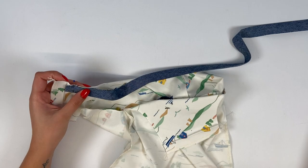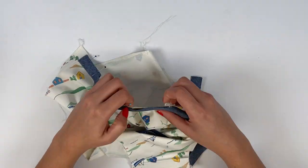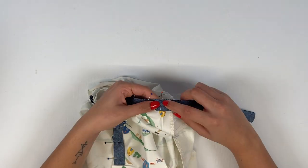Start pinning at one shoulder and continue to the second. We don't need the markings here. Any excess bias binding can be trimmed off as you near the end.